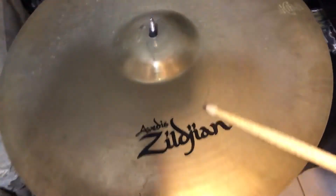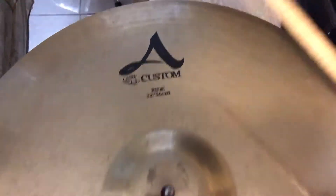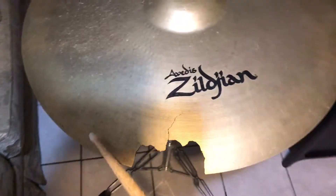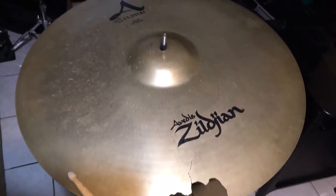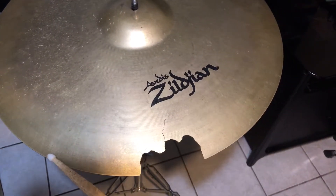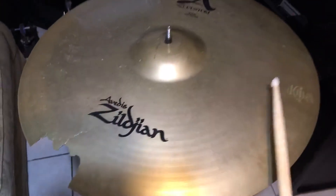Today we got a Zildjian 22-inch custom ride cymbal, and as you can tell right here, there's some damage. We're gonna repair it — we got to wave it out. But before we do, let's give a little sound test.